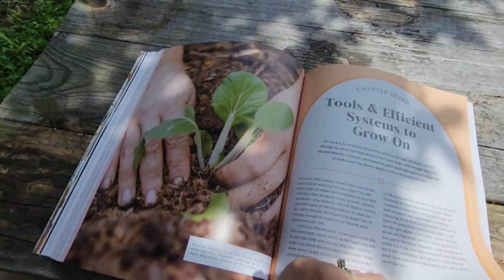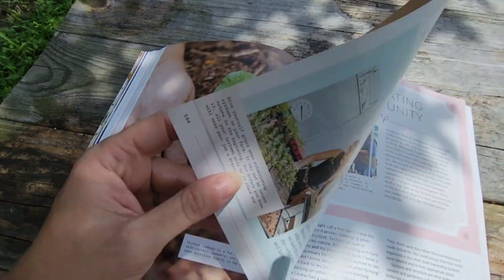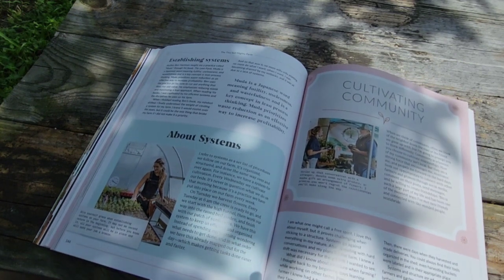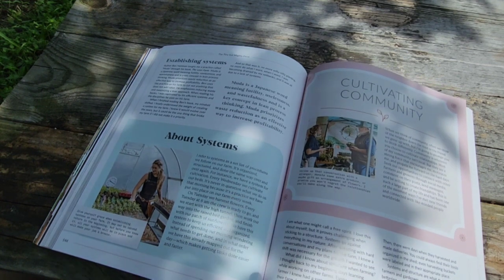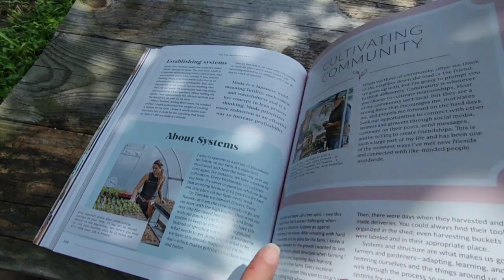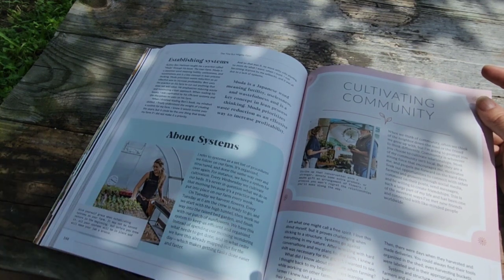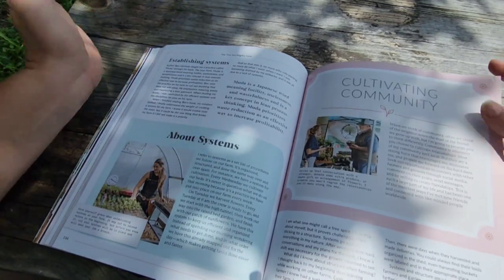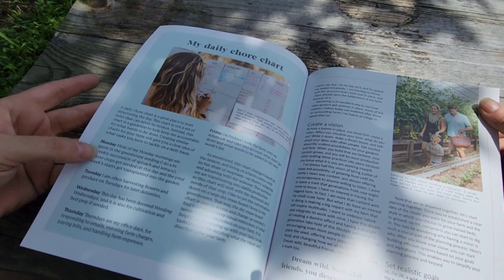Cultivating family tools — this is about tools and efficient systems to grow on. She defines systems as a set of procedures you follow on the farm, an organized structure done the same way over and over. She organizes her farm with specific schedules — for example, on Tuesdays they harvest flowers. Every Tuesday at 6am the crew is ready and they start with the high tunnel, then work their way to the raised beds. She has a daily chore chart broken down Monday, Tuesday, Wednesday, Thursday.